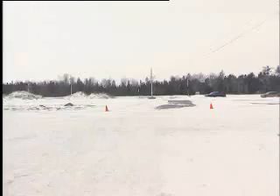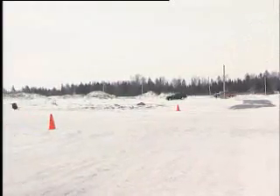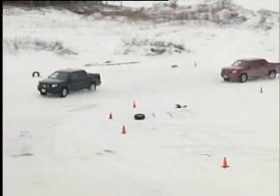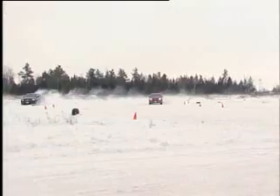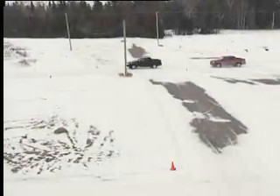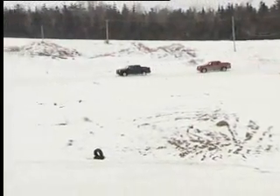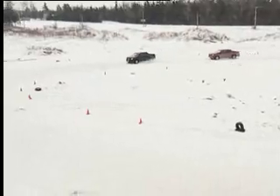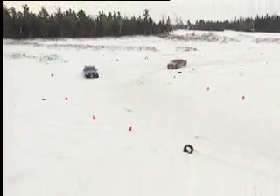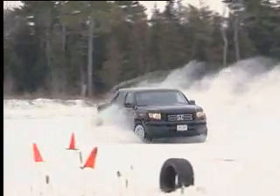In the cornering demonstration, the two vehicles approach a snow-covered curve at the same speed. The leading truck with the all-season tires starts to slide at the rear, then the front end loses grip too. The vehicle soon runs out of road, nose first. On another attempt, the loss of grip at the rear is too severe to correct, and the all-season equipped truck loses control and spins completely around.